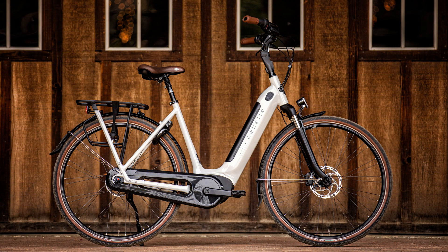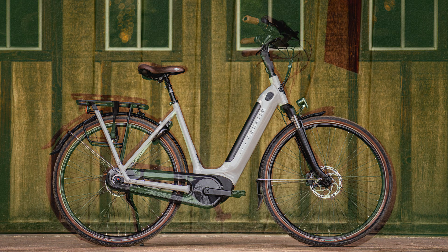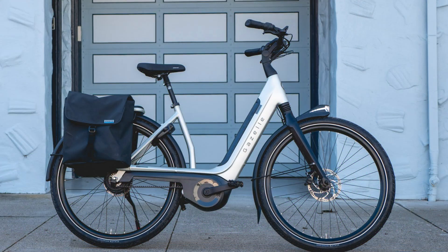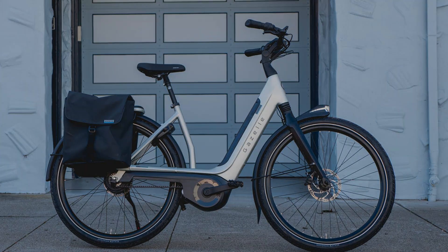The Arroyo series also utilizes the Active Line Plus motor for comfortable city and leisure biking, with one notable exception. The Gazelle Arroyo C5 features a 75 Newton meter Performance Line motor, which is powerful enough to handle terrain and brings upgraded speed and efficiency to the Arroyo line. It is the same powerful motor found on the Avignon, again with 75 Newton meters of torque at your command.